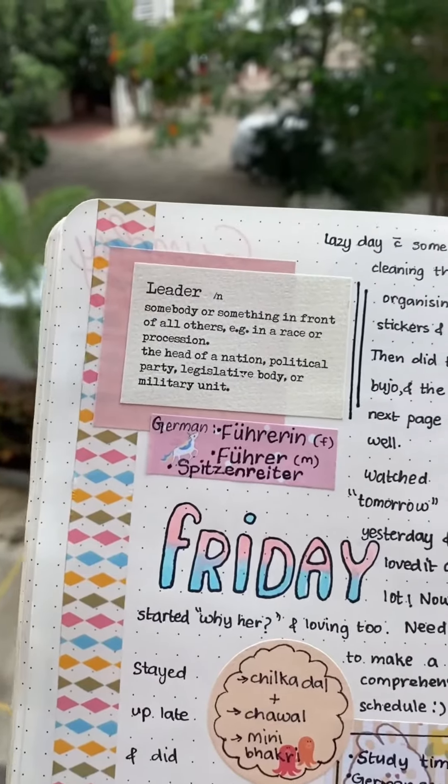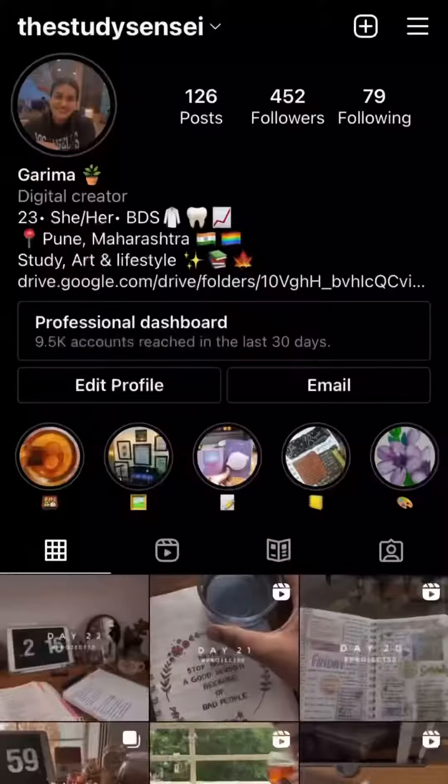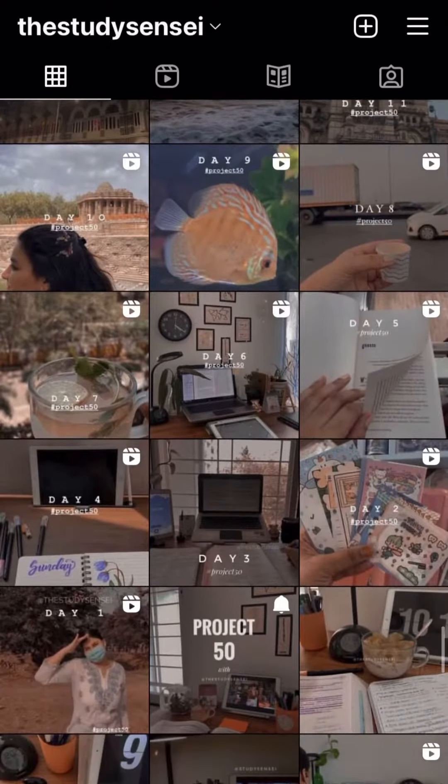This is the complete spread. Hope you enjoyed this video. Find some more inspiration on my Instagram page for bullet journaling and more.